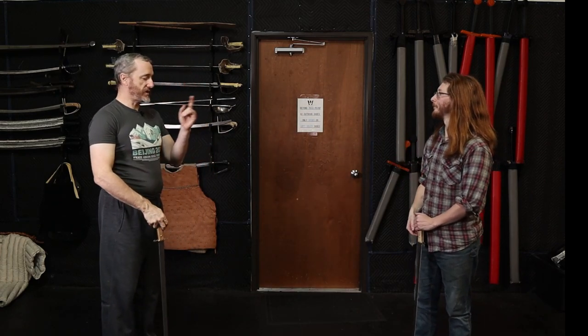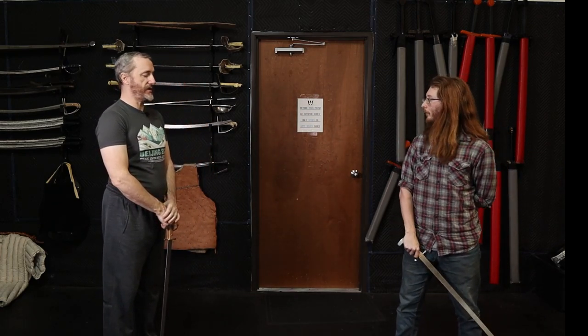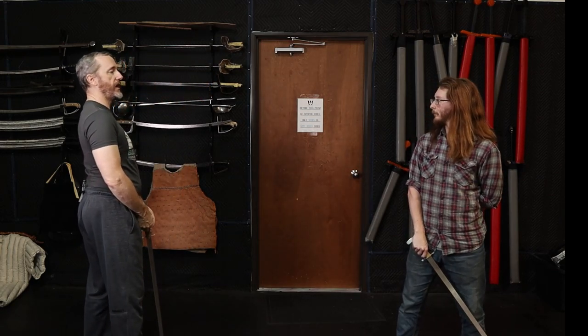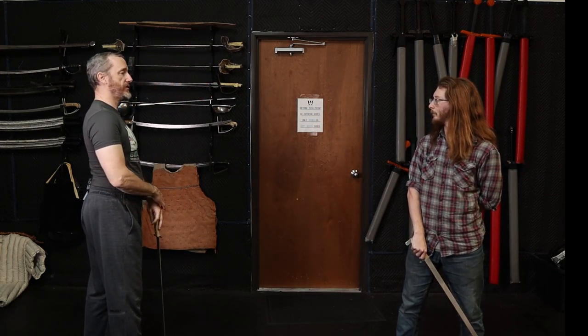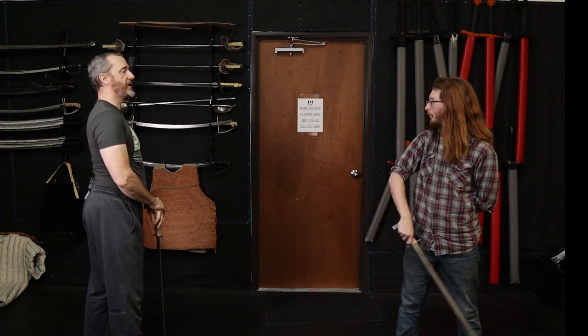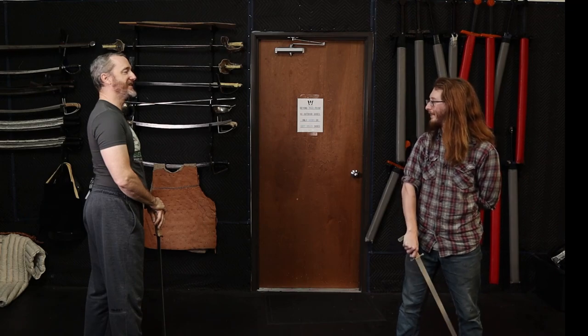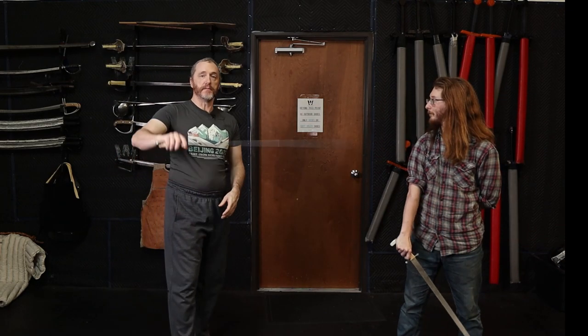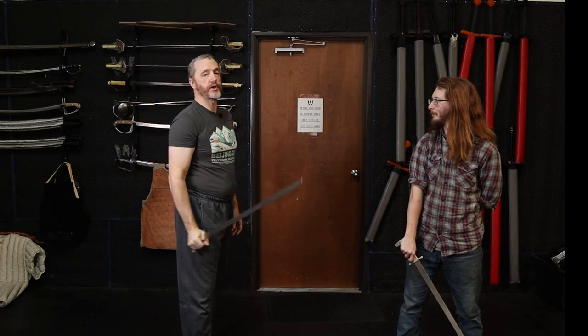So Coleman is going to stand in a fencing-type stance — not the one our lineage uses, but a sided stance — and I'm going to have him throw cut one at me, just like our system does. We train this system with a 45-degree-ish cut. What we're going to do is have him throw that cut more vertically.